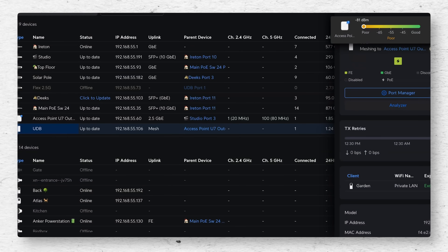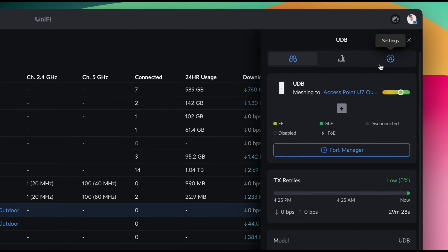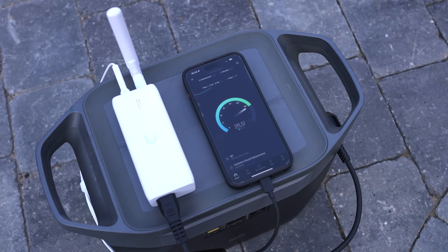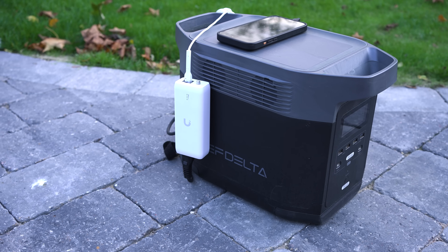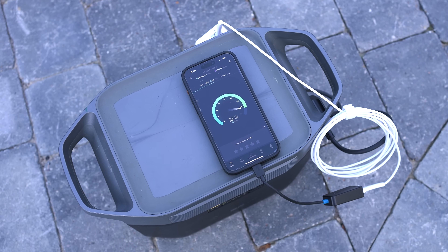One thing I had picked up on was that the signal was quite low for only around 120 yards of distance, and then I realised you have to manually select the Omni antenna option. When we put it in Omni mode it didn't really improve the signal much, but it gave us some extra speed and we were seeing around 200 Mbps download on a speed test. Going back to the built-in antenna option and just pointing the thing in the right direction seems to give the best results — speed test now showing north of 300 Mbps.